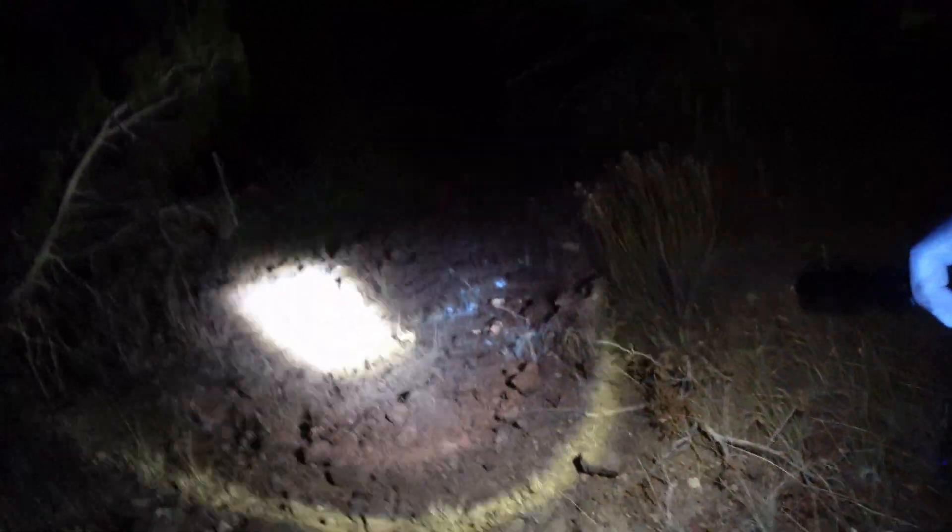Oh yeah, look at the orange on that! Yeah, this is going to be fun — we're going to hike out. Out that way. That should be really, really fun.